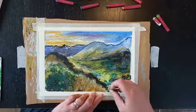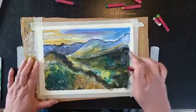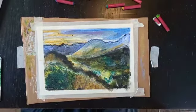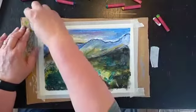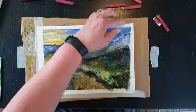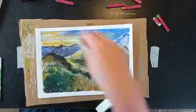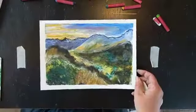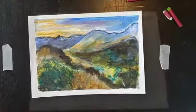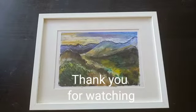I think this is me just about finished now. Deciding when to stop is always quite hard. When you have finished you can remove your tape, and if it's something you really like you can put it in a frame. Thank you.